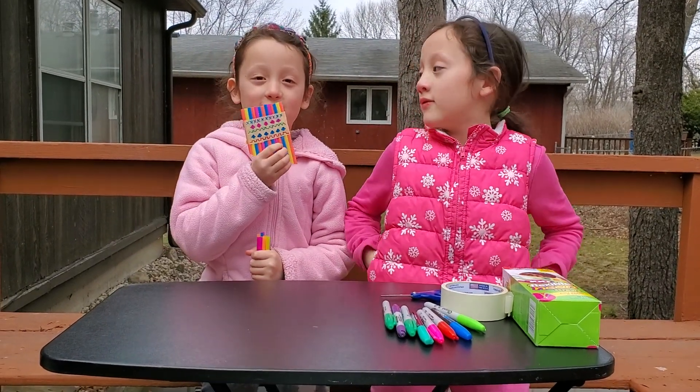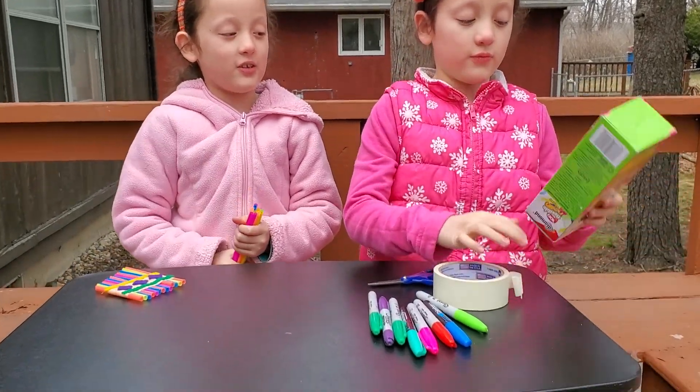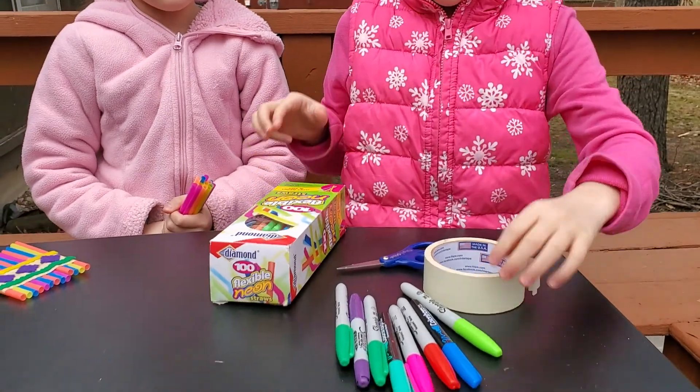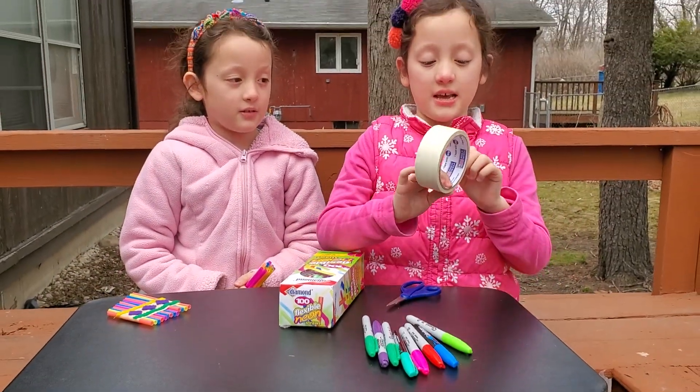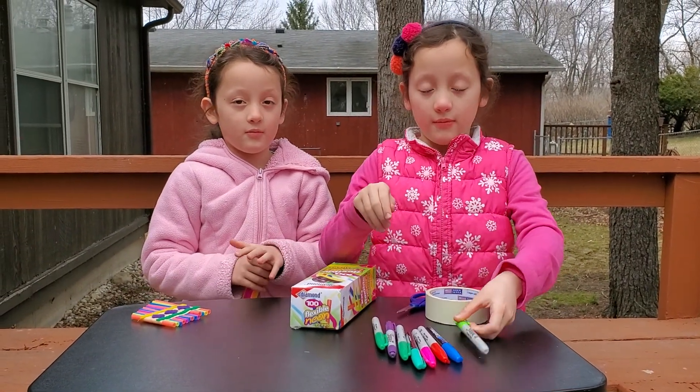How to make a Peruvian note. So this is what you're going to need: some straws, scissors, tape, and these colorful permanent markers.